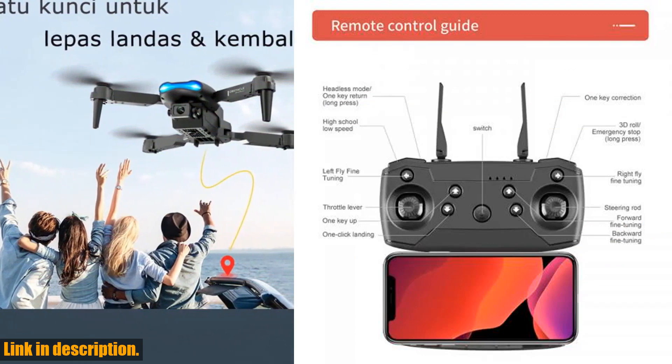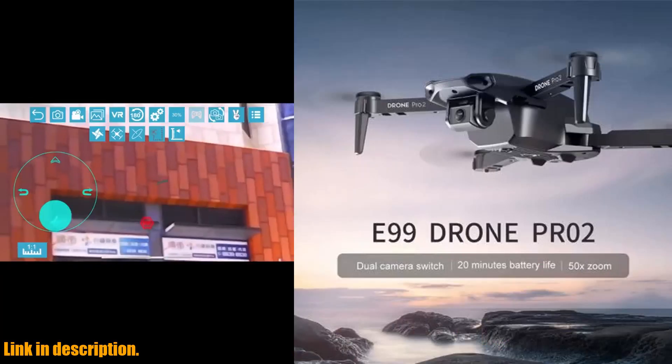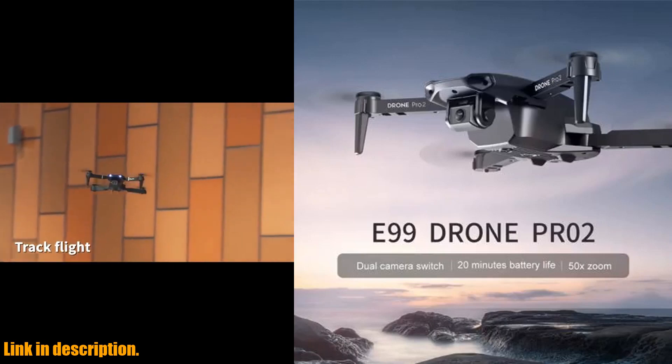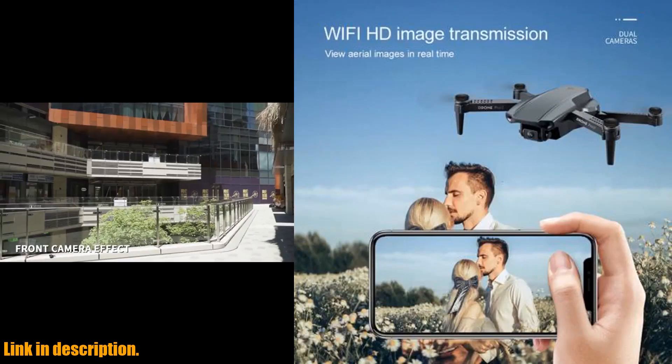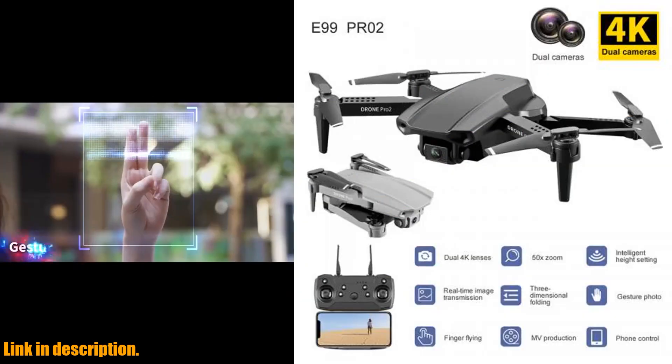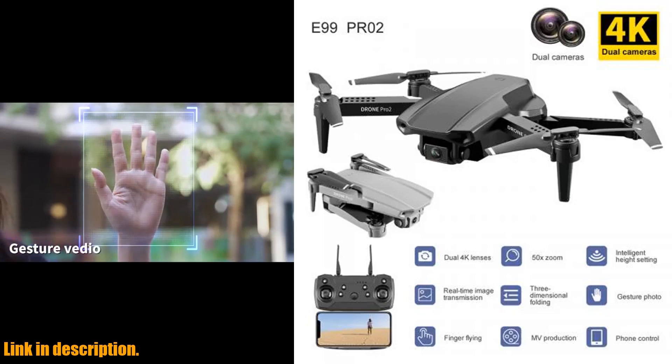The E99 Pro is perfect for both beginners and experienced pilots. You can perform impressive stunts and maneuvers with ease, and its durable construction means it can withstand the occasional bump or crash without sacrificing performance.